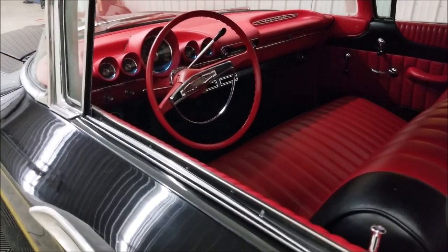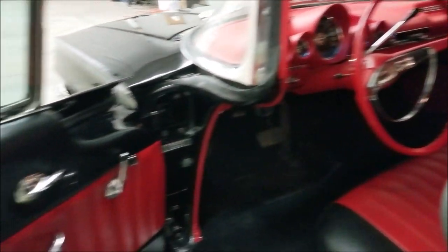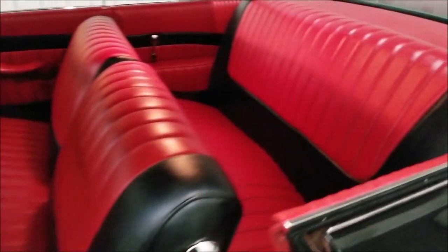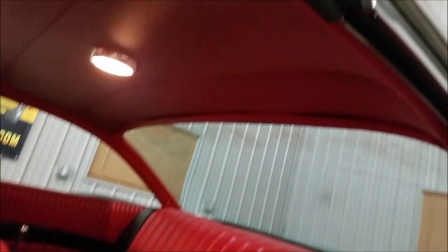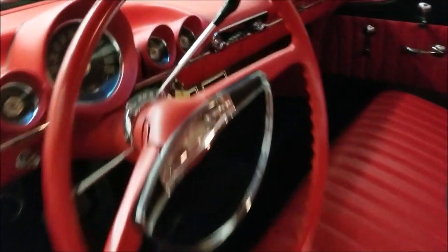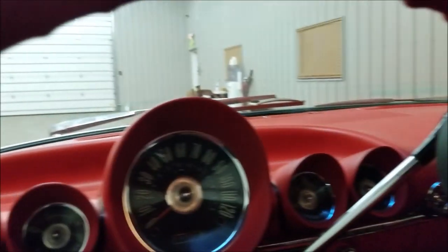Let's go ahead and show you the door cards and carpeting — all in great shape. Vinyl seats front and rear, matching headliner, all good. Let's go ahead and fire this up and we'll check underneath the hood.